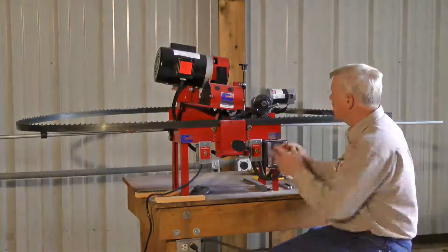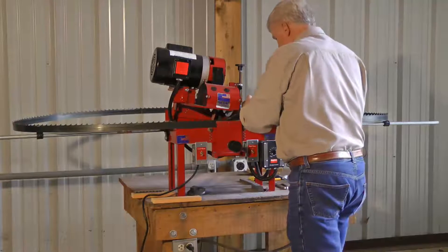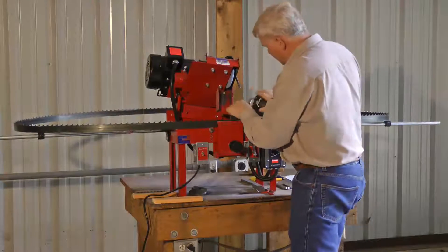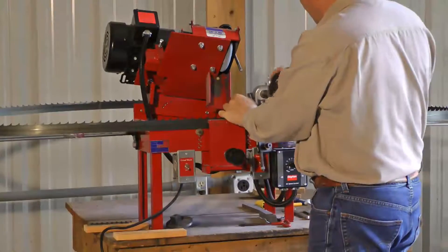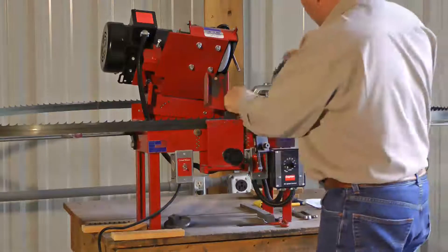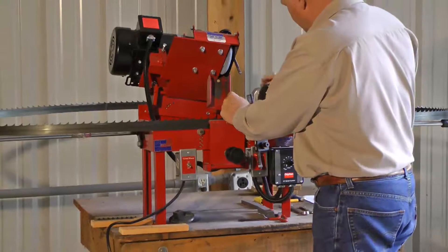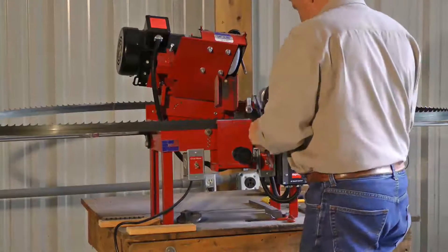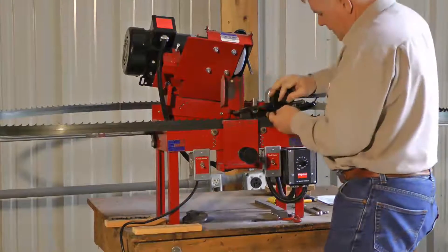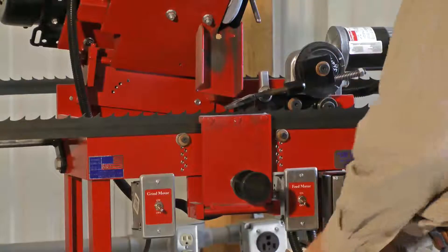I'm going to show you how fast we can change the cam out to a different cam. One bolt here — I can take the head back, unscrew this counter-clockwise. After you run it a while you'll use a crescent wrench on that. Then I can pick up another cam. I'm just going to reinstall this cam for this blade, but if I want to change tooth spacing from a one-inch to a seven-eighths, it would be just that simple. Spin it back on just snug, and put my feed finger back up.